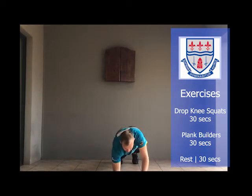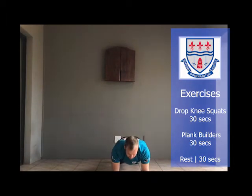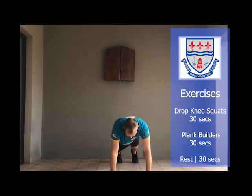Exercise number four: down into the plank position and then you're just going to build it up onto your arms and back down.